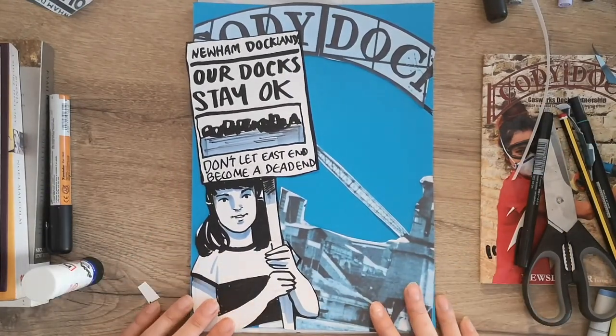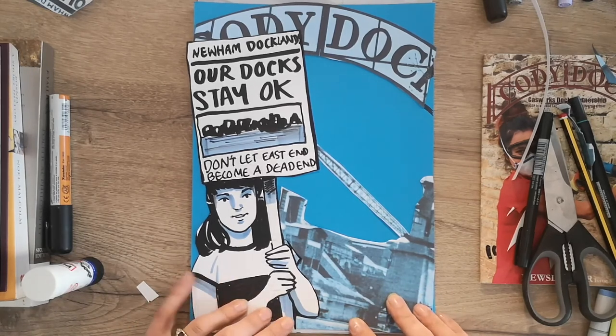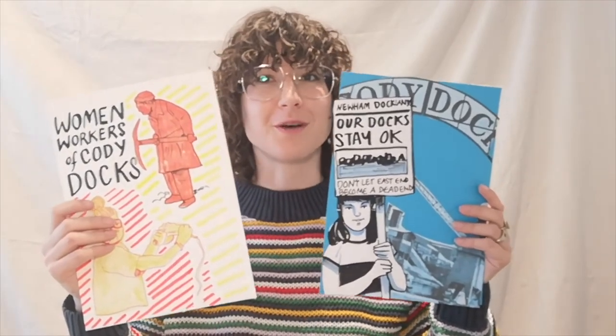Those are two quick and easy ways to make a fun poster celebrating the heritage of Kodi Docks — illustrating Kodi Docks. For more fun workshops and fascinating Newham heritage, please go to www.NewhamHeritageMonth.org. Thank you.